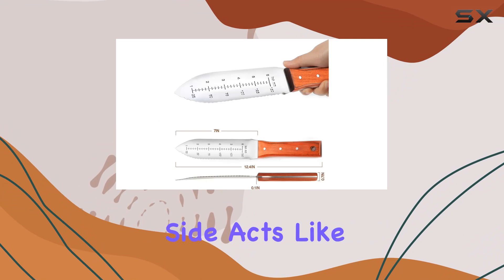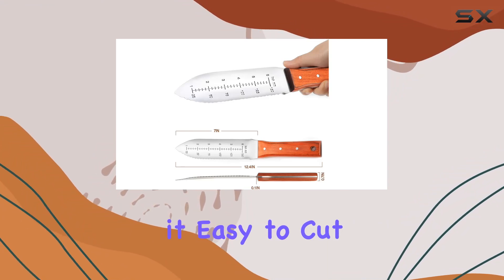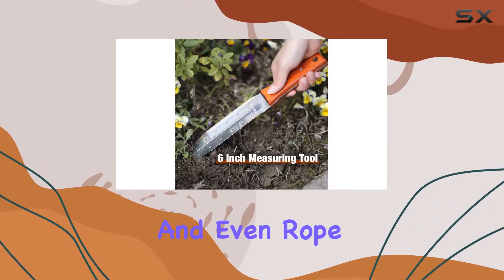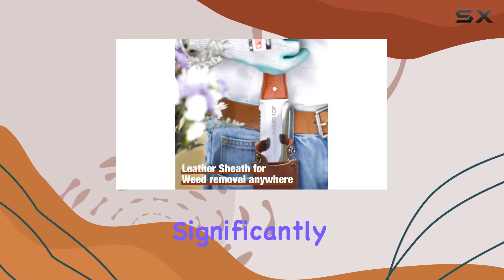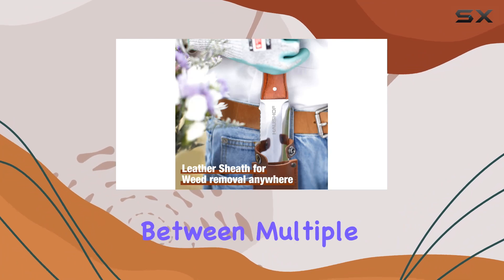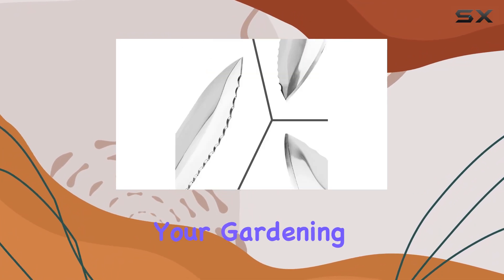The serrated side acts like a saw, making it easy to cut through hard roots, tree branches, and even rope or feed bags. This dual functionality significantly reduces the need to switch between multiple tools, streamlining your gardening tasks.